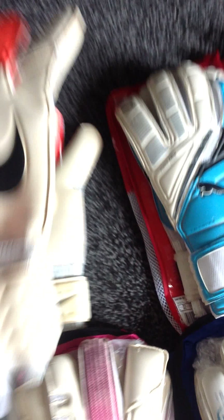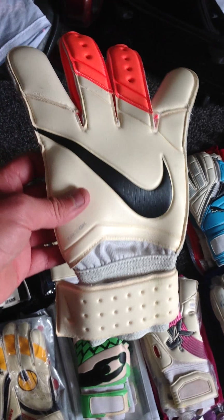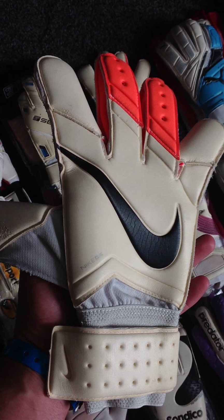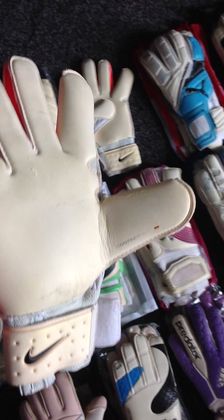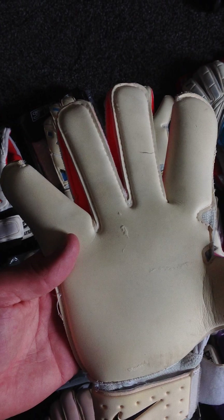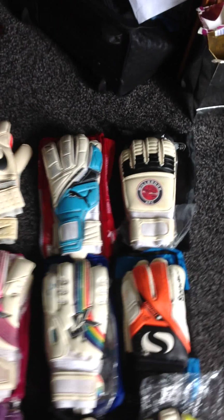These are my VG3s. Worn a couple of pre-season games and at the start of the season. Very good gloves. Big fan of how they look. Probably the best VG3 glove I've seen in a while. Palms held up really well. Just dry them off for now, and as you can hear, sound pretty crap. I suppose they still offer some grip, but they'll be all right.